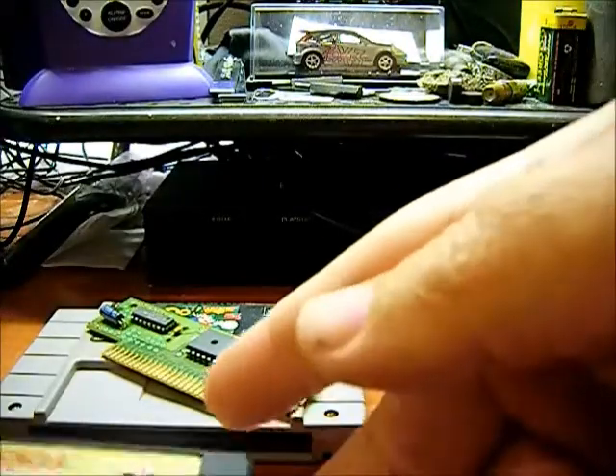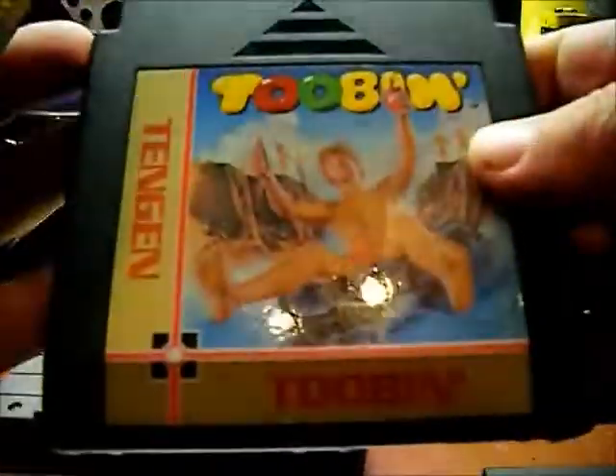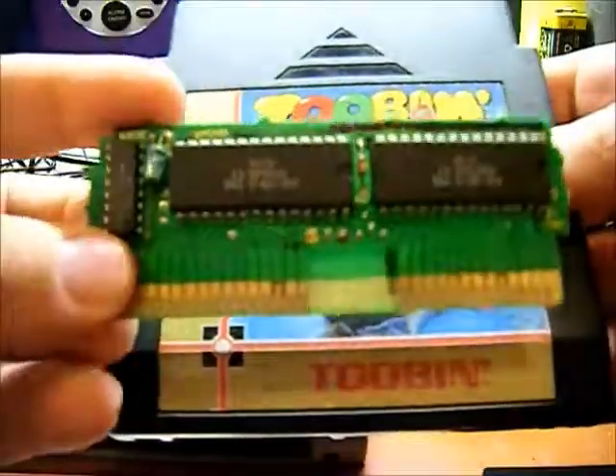Next is a Nintendo cartridge, and right here's the circuit board that's inside of these.